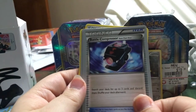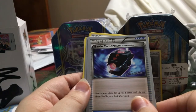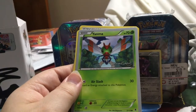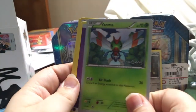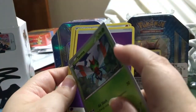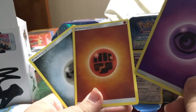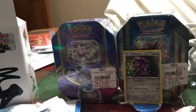Then we have the item, which is a Battle Compressor. Search your deck for up to three cards and discard them. Shuffle your deck afterwards. We have a Yanma, which is a common. This is actually a pretty thick card for some reason. We have three energy cards: a Psychic Energy, a Fighting Energy, and a Steel Energy. I actually do like this pack, even though it does only give you one foil card — it gives you a good amount of cards here.